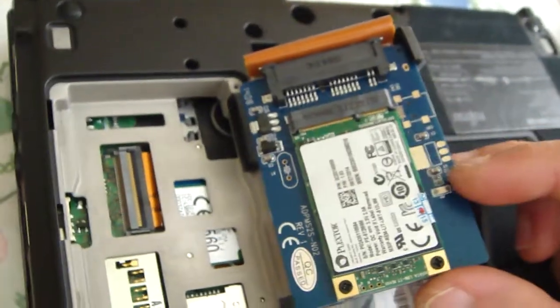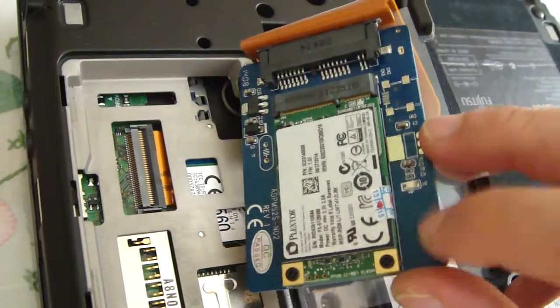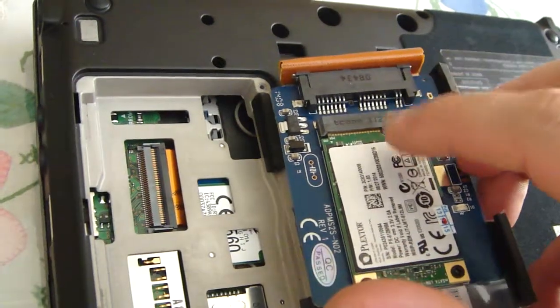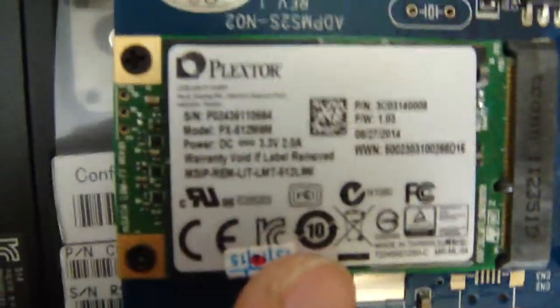As you can see, this is the drive. This is the Mini SATA and this is the converter to Micro SATA. I'm using a Plextor drive.